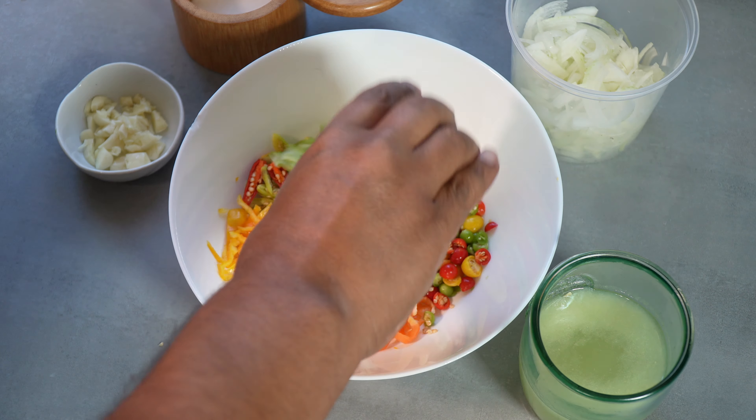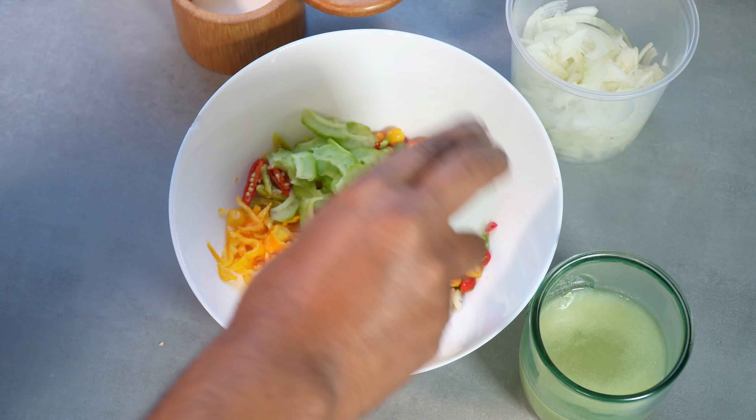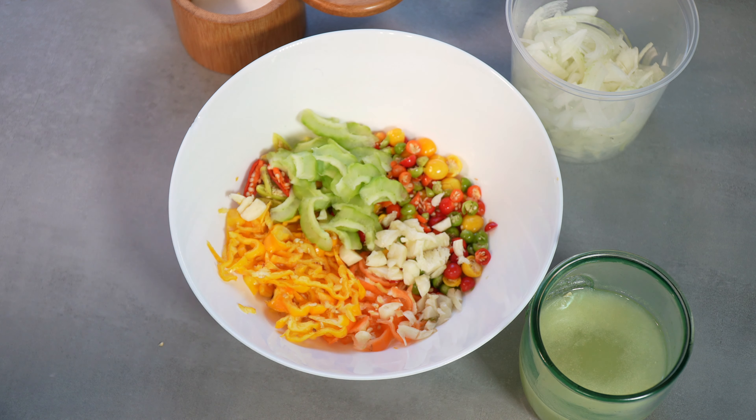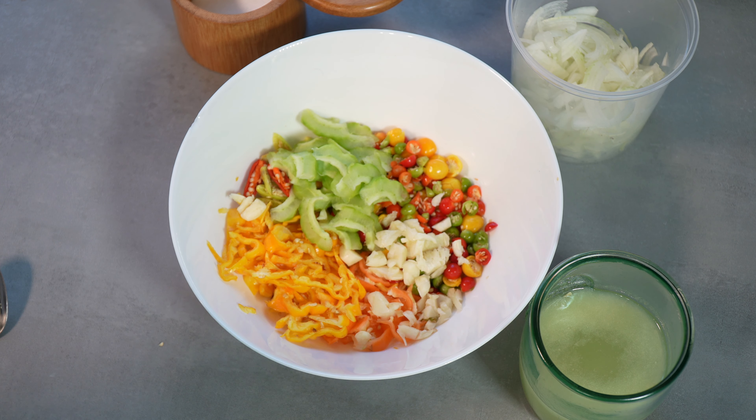We'll add the bitter melon or corioli, of course we need the garlic in there as well — just a rough chop, a few cloves, nothing overboard, but I just love the garlic flavor. And I know many of you from Trinidad will want to add your shadow benny, which is culantro — you can add some chopped culantro or shadow benny, it doesn't really matter. I just think it's not needed here; we have all these lovely flavors already.